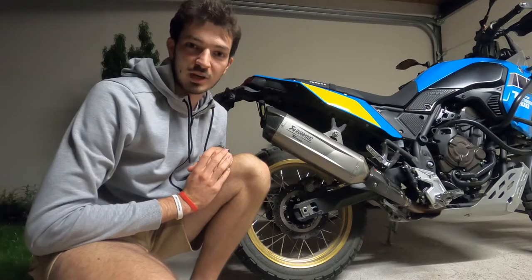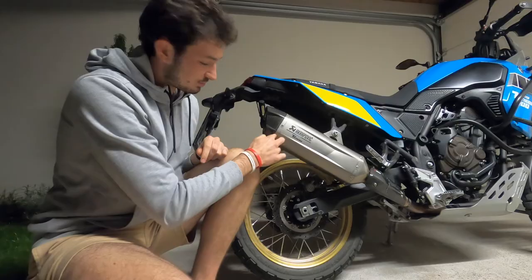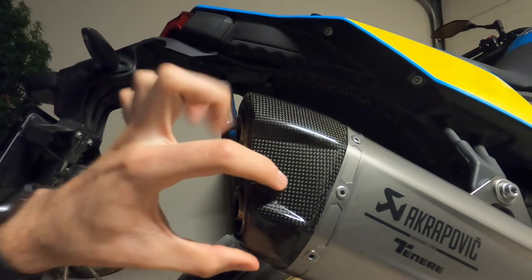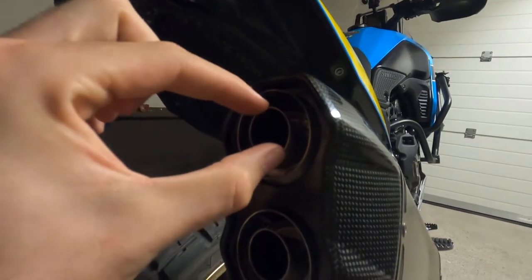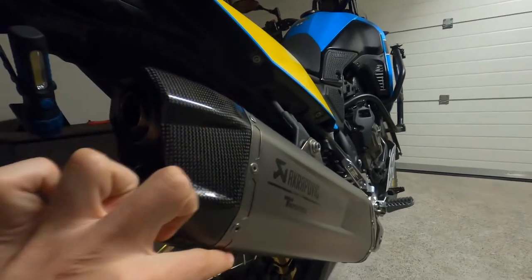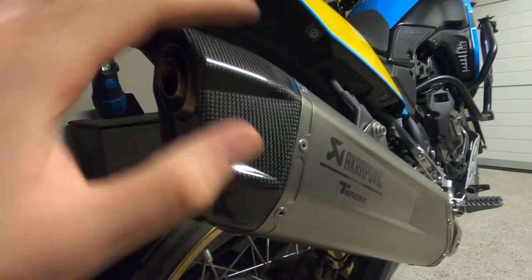There are two ways people usually go about debaffling the Akrapovic exhaust. The first is to remove the rivets — there are eight of them — which release the carbon piece. You take it off, remove the bolts from the DB killers, pull them out, put the carbon cap back in, and rivet the strap back on. Harmless, no damage to the carbon — looks brand new.